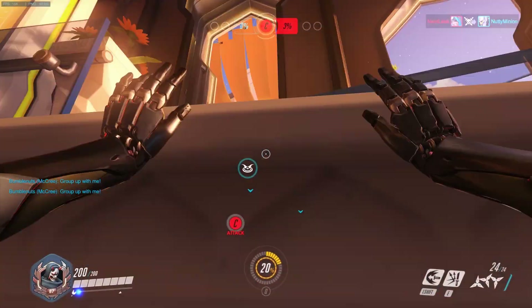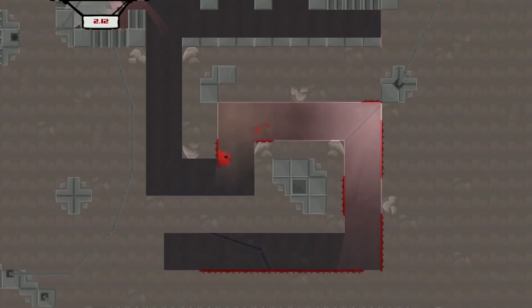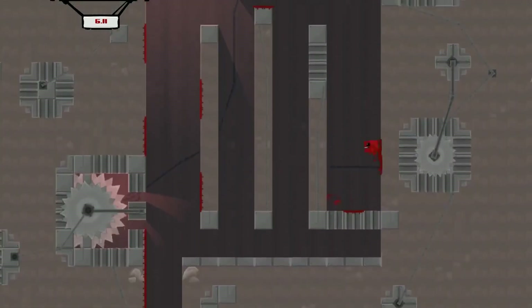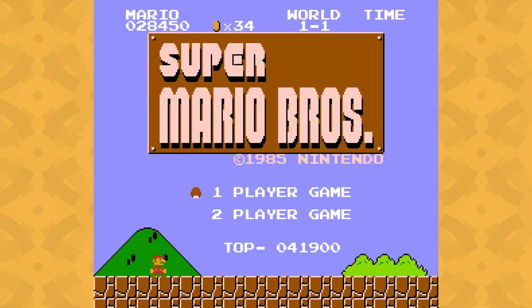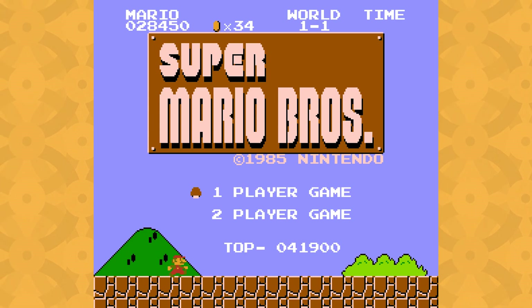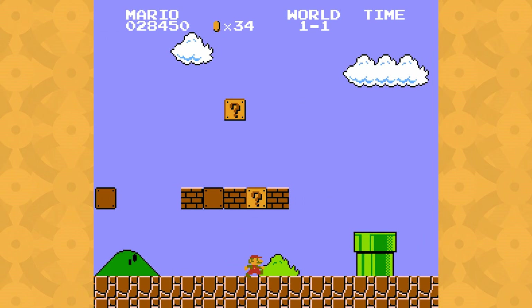Lots of games feature movement, but none emphasize it more than platformers, which are completely built around their movement systems. And when I think of platformers with fun-feeling movement that really fits the game it's in, my mind goes to the classic Super Mario Bros. Although game design has taken many steps forward since its release, the motion in this simple 8-bit game from the 80s still feels great today.